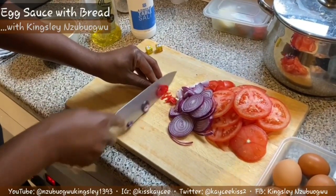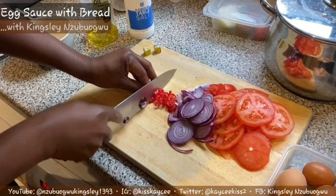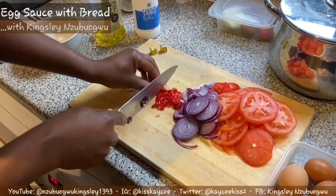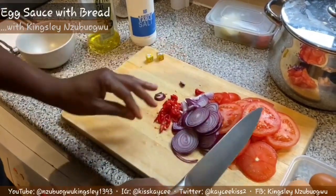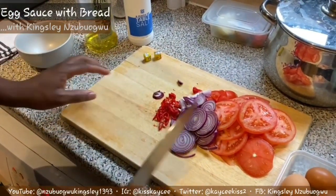Now I'm going to slice my scotch bonnet, which is the red pepper. Always remember there are no particular ways of slicing your pepper or your tomatoes - just cut them into pieces depending on how you want them to appear. This is how I love mine. So we have the tomatoes sliced, the red onion, and fresh pepper.